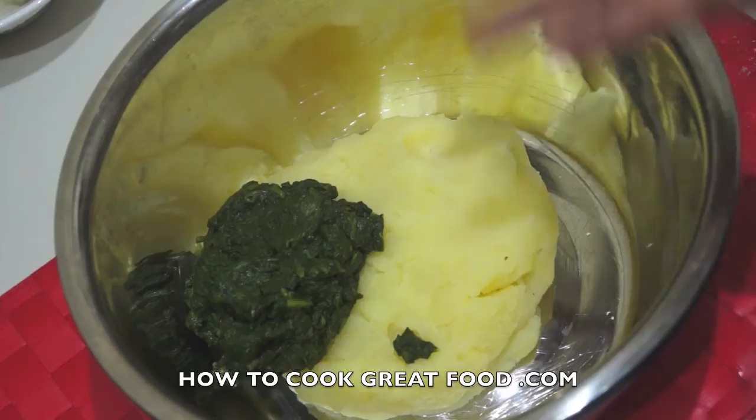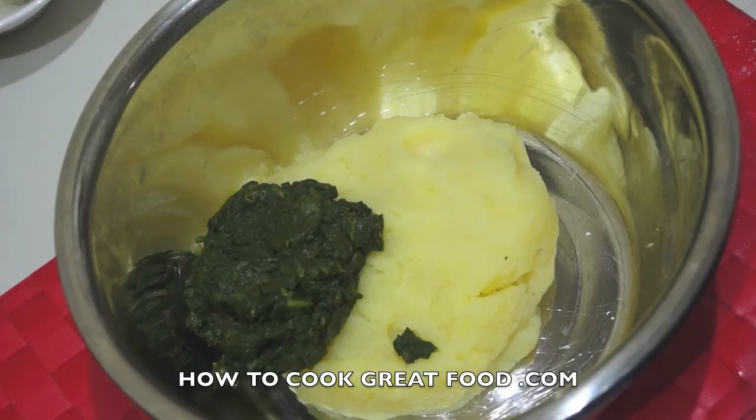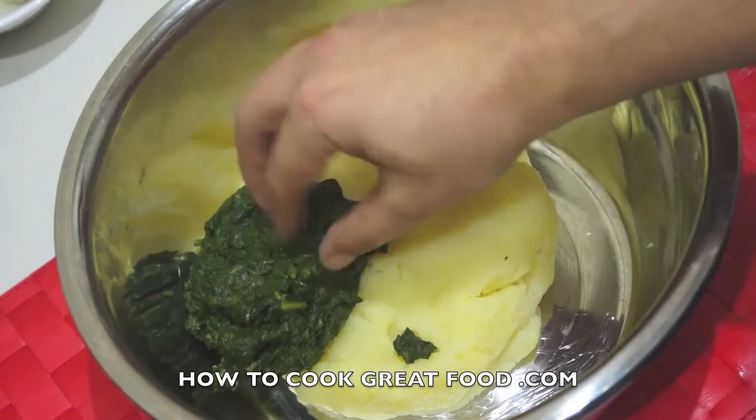Let's get started on these fantastic little snacks. As you can see, I've got some mashed potatoes — I'm not going to show you how to make mashed potato, I'm sure you can do it. I peeled some potatoes, boiled them nice and soft, and just mashed them. There's no salt, no butter or anything — just plain mashed potatoes. You can use a pressure cooker if you like and peel the skin off afterwards.